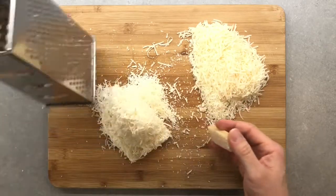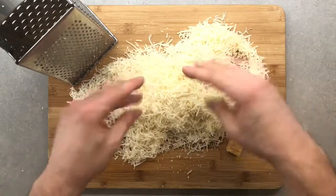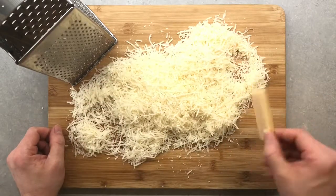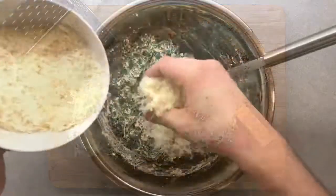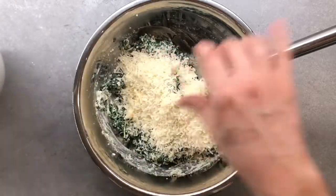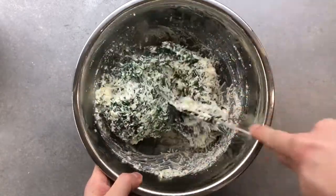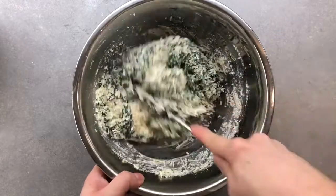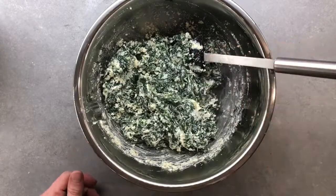Transfer everything to a bowl and don't throw away the end of the cheese — it's amazing to use when cooking soups, giving extra cheesy flavor. Just don't forget to take it out before serving. Jump back to our bowl and add half of the grated parmesan to our ricotta and spinach mixture. Combine all the ingredients until we form a delicious mass of pure love.